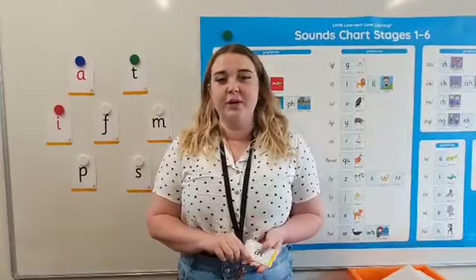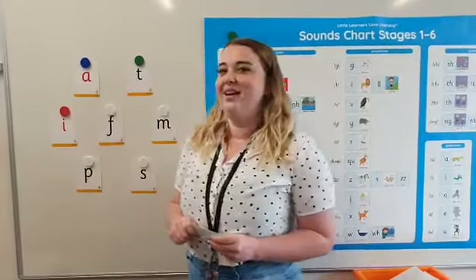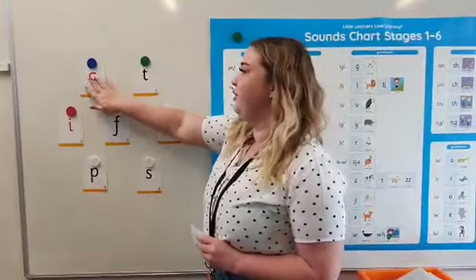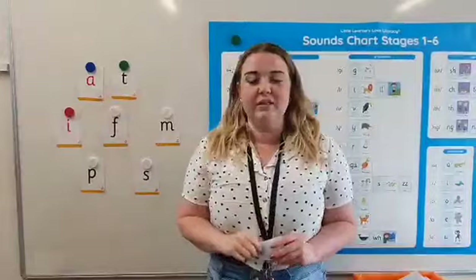What I would do is ask a student, can you create the word 'at'? They would then come up and find the letters for 'at' and take them off. So it would be A and T — they would find them and place them together to make the word.